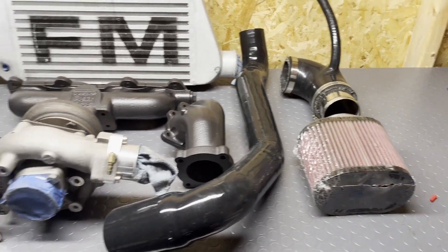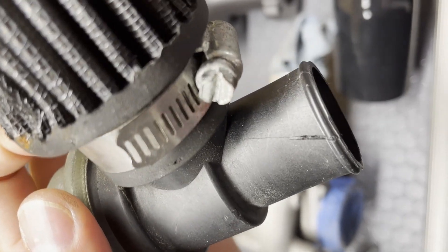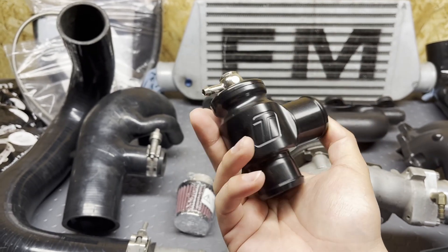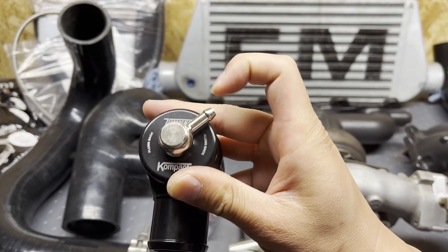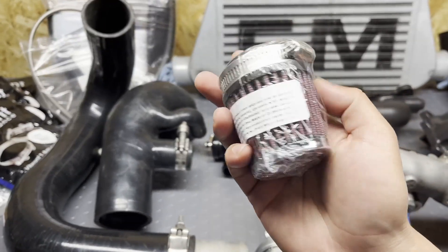I also got a new filter. I had to get a new blow-off valve because my old blow-off valve had a huge crack in it, as you can see here. So I replaced it with this new TurboSmart blow-off valve. This unit is made specifically for the Flying Miata kit — really small and compact. It's also able to pivot the vacuum line position so I can point it right where I need it, and it also comes with a new filter.